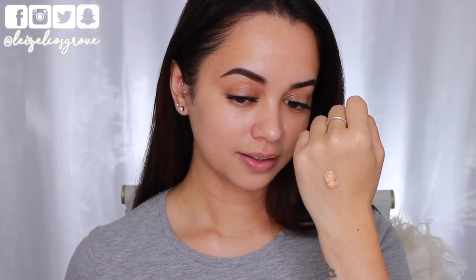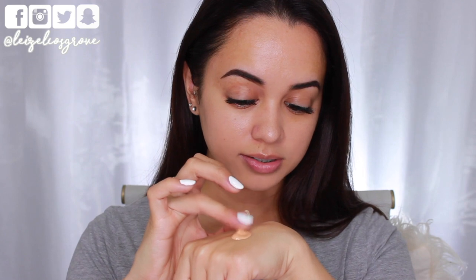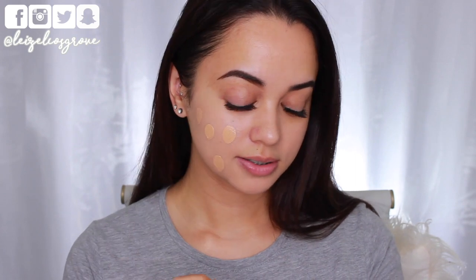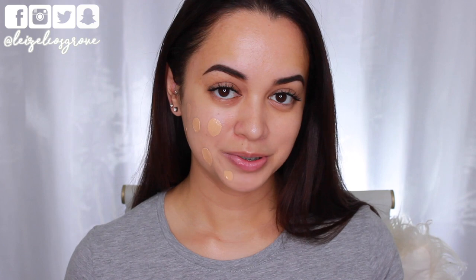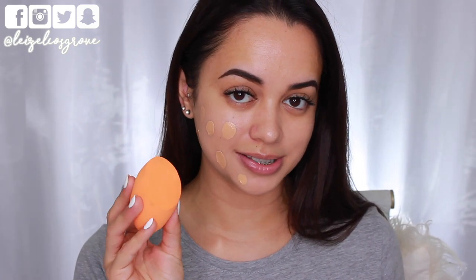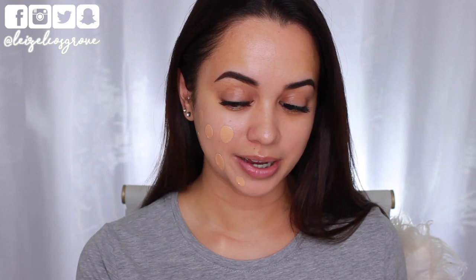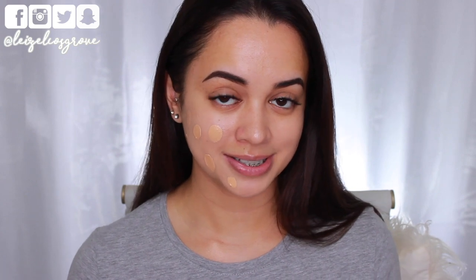Alrighty, that's two pumps. It looks fairly thick — it's not really moving on the back of my hand, which I don't mind. It definitely is thick in consistency. It has a scent to it. I know a lot of people don't like scents, but this smells like a really nice skincare product. Since it is thicker in consistency, I'm going to firstly try things with the dampened sponge, because that's how I like to apply foundations that are thicker in consistency.